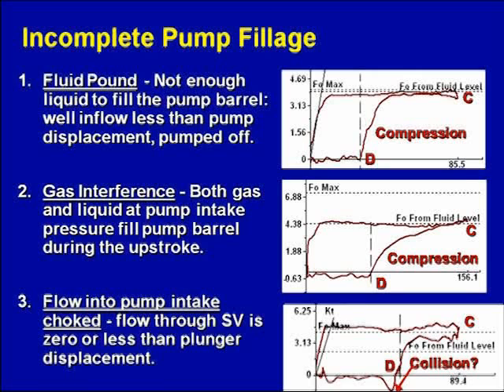These pump cards — all three of them — are what we call effective load pump cards. They all sit on the zero load line, and they all show incomplete pump fillage, but they're incomplete pump fillage for three different problems.